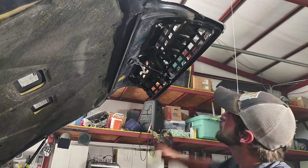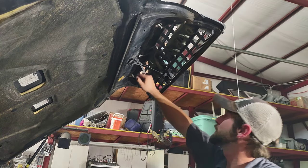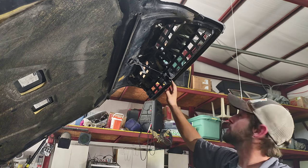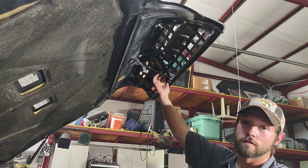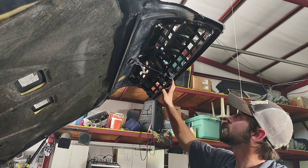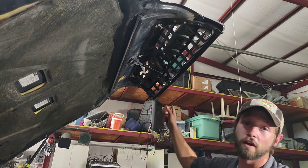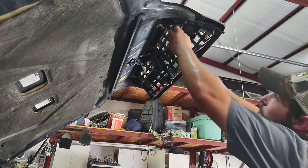First thing we're going to do here, we're going to remove these 10 millimeter bolts up here. And then we're also going to remove this bracket that holds the button that opens the hood — you've got to take that off as well. So let's go ahead and get those done. It will be a 10 millimeter, so grab yourself a ratchet and 10 millimeter socket.